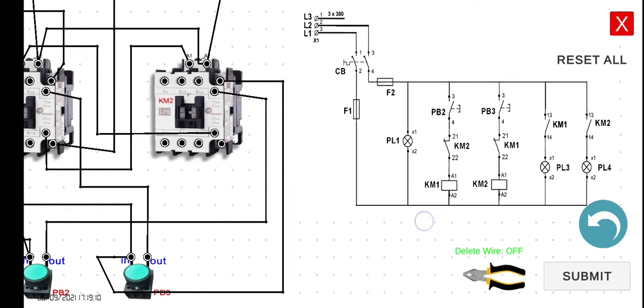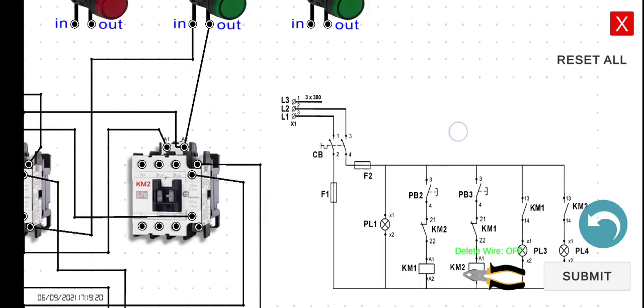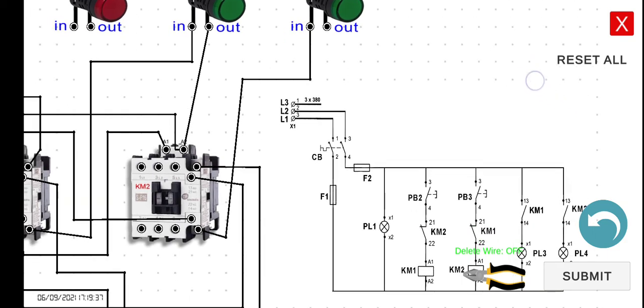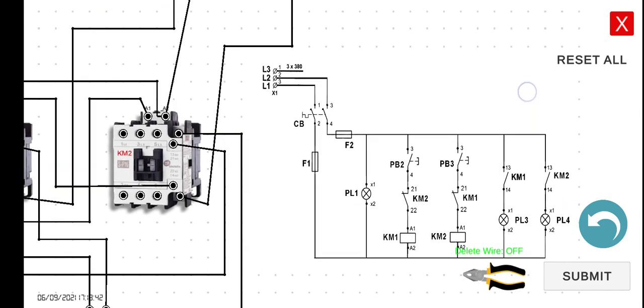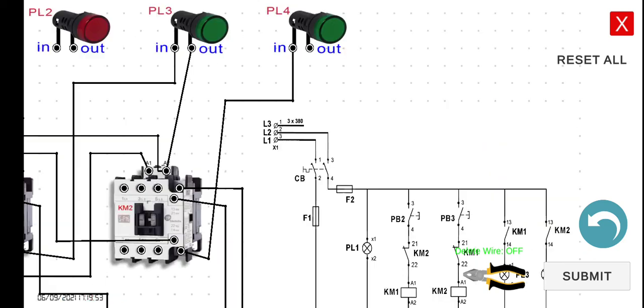The output, which is terminal 14 of KM2, we can connect it to the input of PL4. Lastly, we can connect the output of PL4 to the output of PL3, which also connects to the A2s. It would be easier to connect the output of PL4 to the output of PL3. Let's connect this one to the output of PL3.